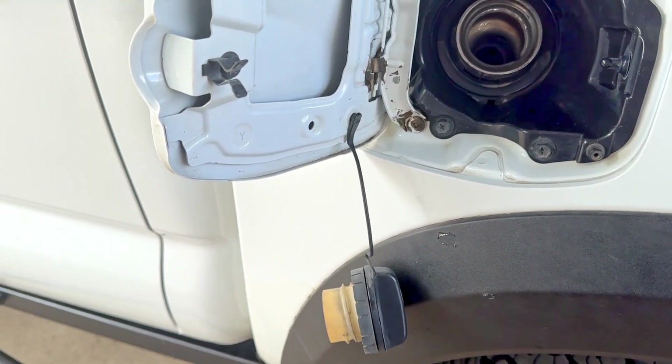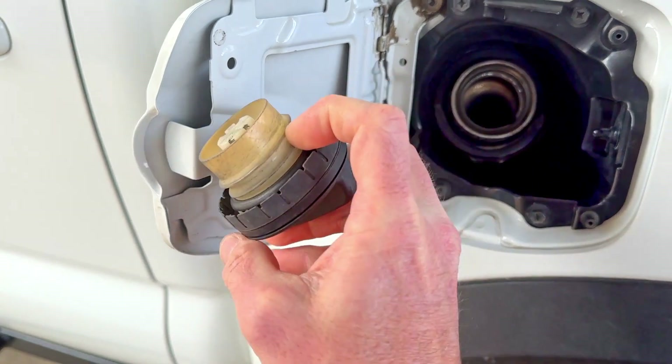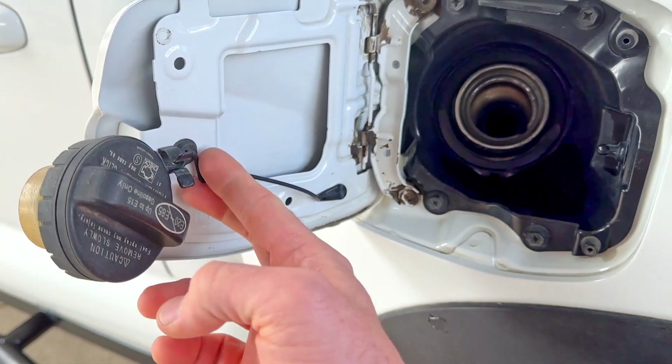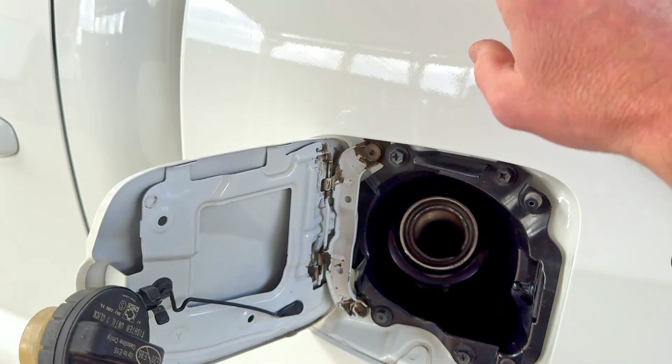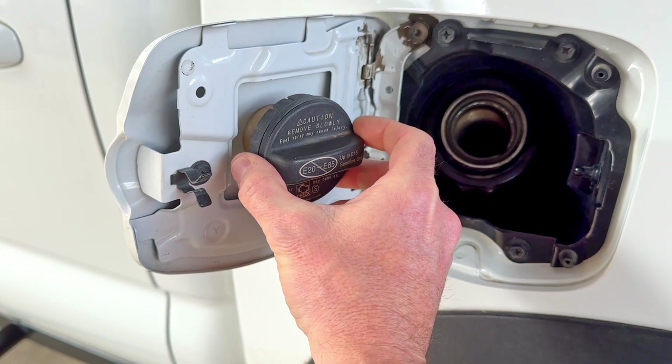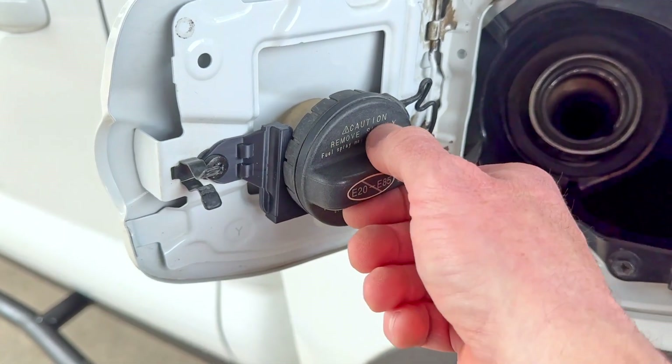Some let it hang. Some hook it like so. Some cut the cord altogether and just set it on top. Others spend five bucks and get a little holder, and they hang it like so.